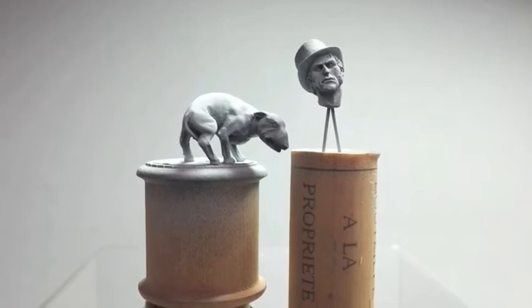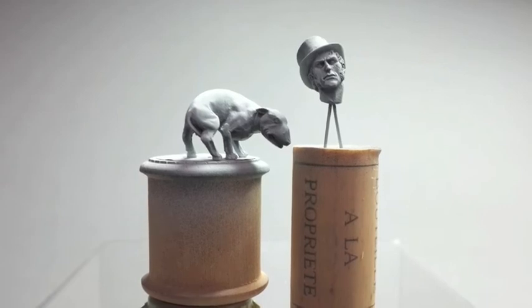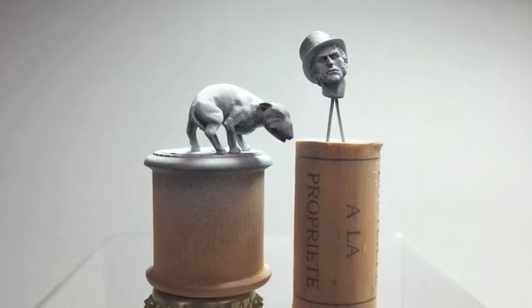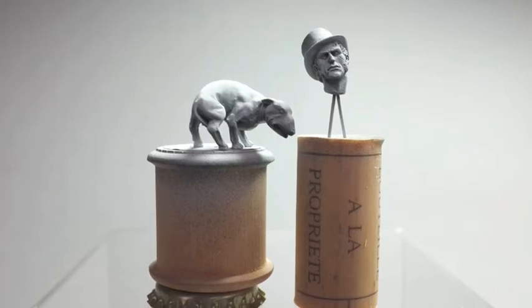Hello, welcome back to Mr. Bob's Builds. In this episode we get around to painting Bill's head, and Bullseye gets a lick of paint too. You might be pleased to know that there's no video in this episode, it's just a slideshow, so it'll be a short episode and I hope you enjoy it.